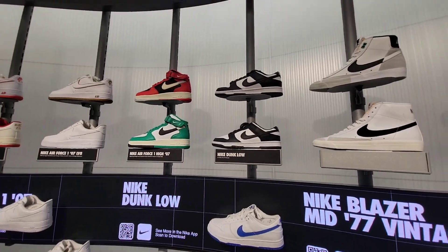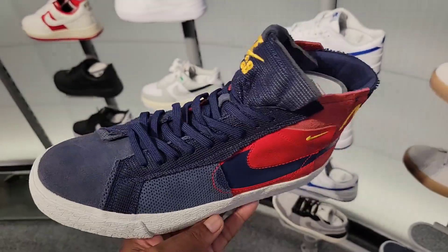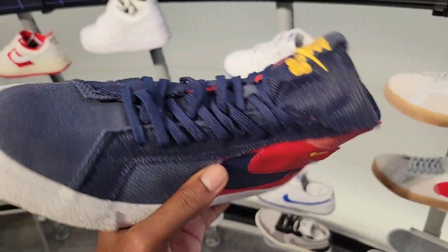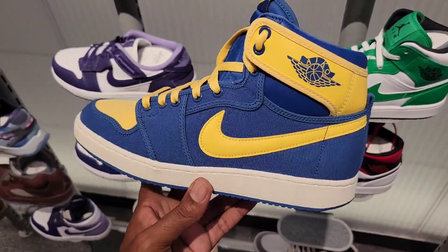Got more pandas up here as we've seen. Blazers — look at these blazers, kind of different color combination with different bulky material. SB blazers? AJ KOs here in that blue and yellow colorway — not bad, pretty dope colorway for these.